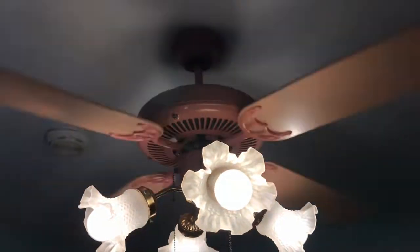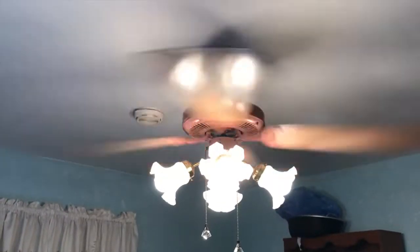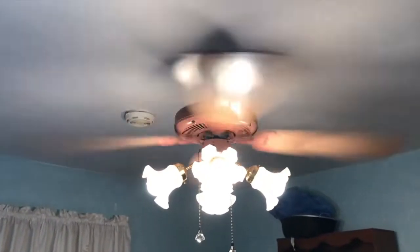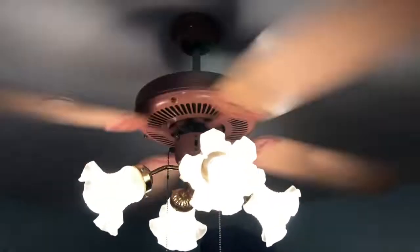There's medium. It does not wobble at all. It gives off a nice strong amount of air on medium. Definitely a good quality fan.